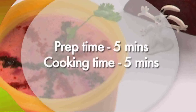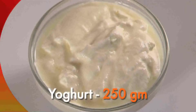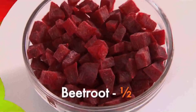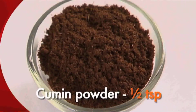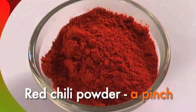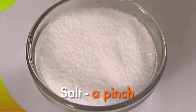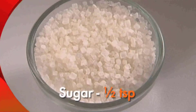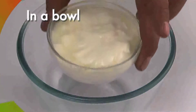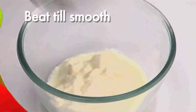For this we need: plain yogurt 250 grams, boiled peeled grated beetroot half, roasted cumin powder half a teaspoon, red chili powder a pinch, salt a pinch, and sugar half a teaspoon. In a mixing bowl, add 250 grams of yogurt and beat till it is smooth.